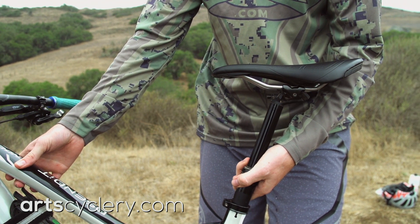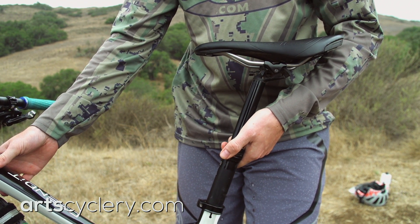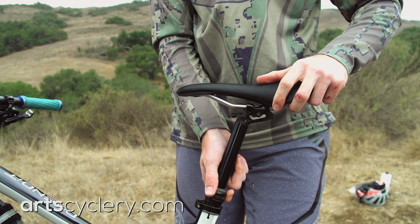Running your saddle too high can lead to discomfort in the perineal area, back, reduced efficiency, and pain in the back of the knee. Running your seat too low also reduces efficiency and can cause knee damage, reduced flexibility in the hips, and back pain.